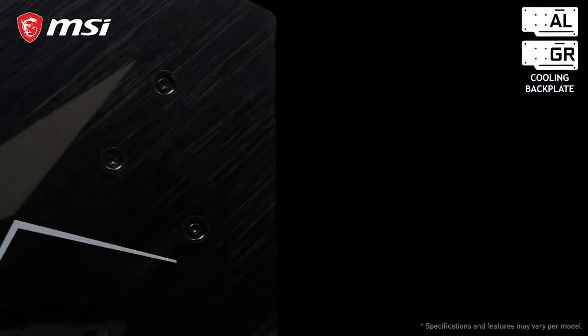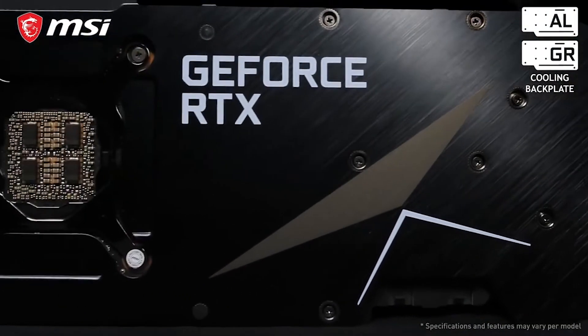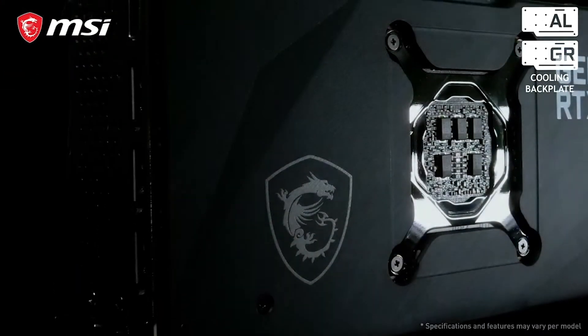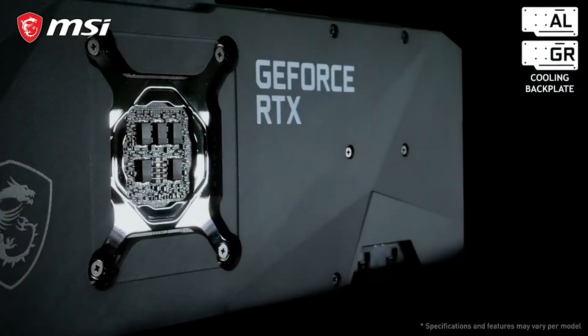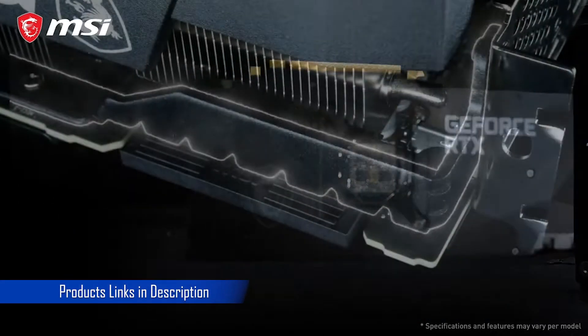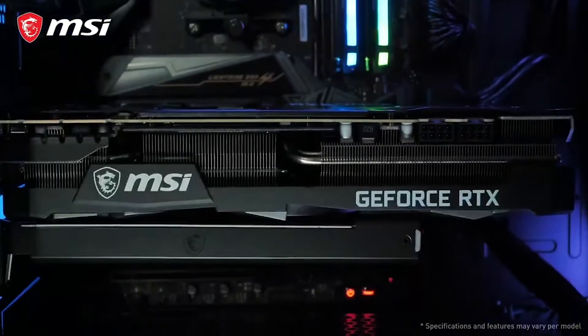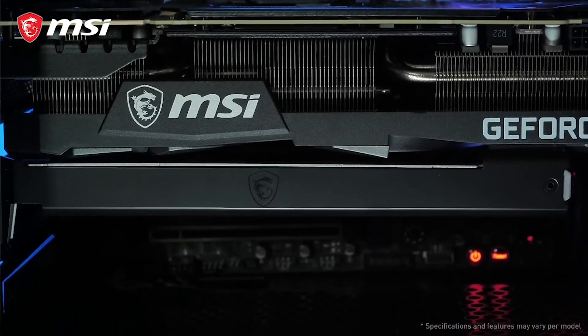Looking to the backside of these cards, we show two possible cooling backplates. Our highest-end cards are equipped with a metal backplate with heatpipes underneath. Other models have a graphene composite backplate. Both these backplates are well-built to cool the backside of the graphics card. The metal anti-bending strap and bundled support bracket make sure your card is properly reinforced, even during transportation.